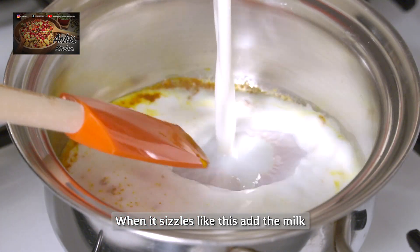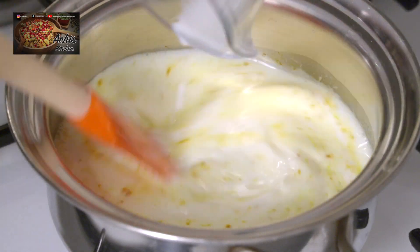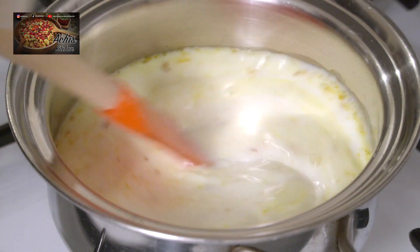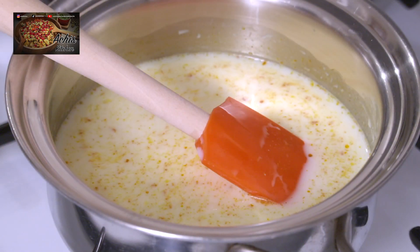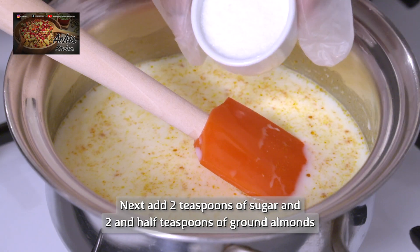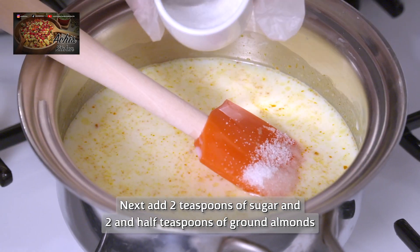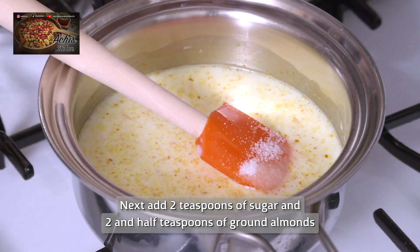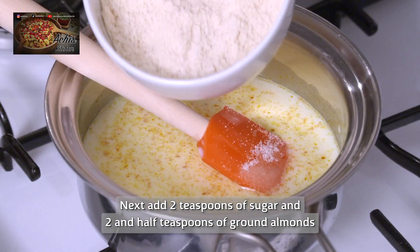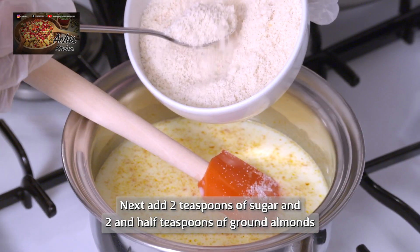Then you add your milk and you add your two teaspoons of sugar — you can add one or you can make it sugar-free, entirely up to yourself. You add two and a half teaspoons of ground almonds.